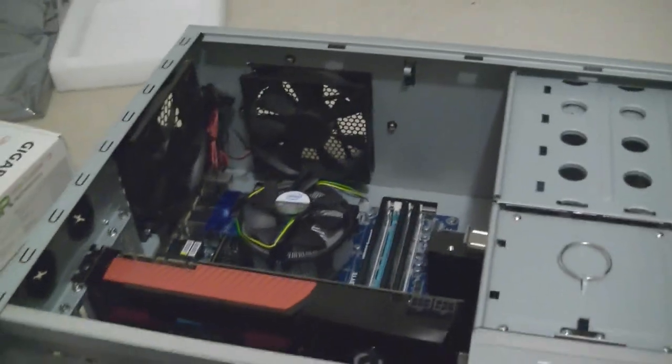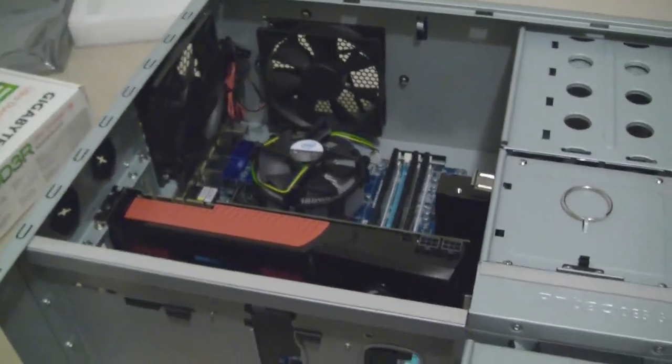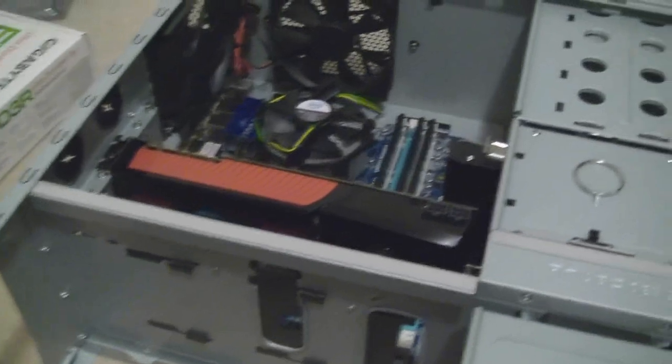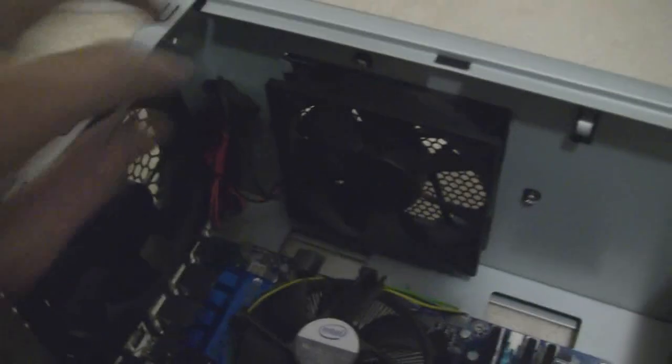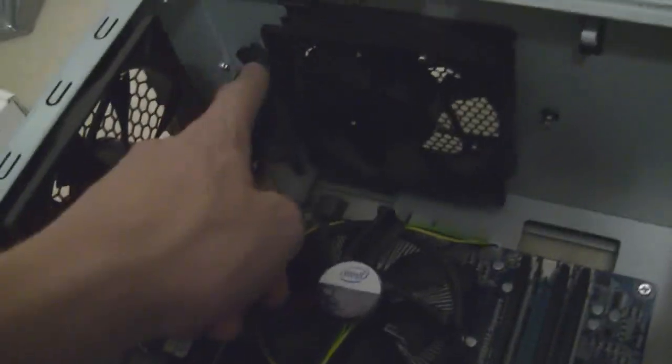Now that that's all installed, you want to get your power supply ready. You've got to figure out where you want your cables and how you want to route them. This power supply will be using a SATA here, a SATA power up here, and two molexes up here, which I'm going to push through that hole and get behind the motherboard tray.